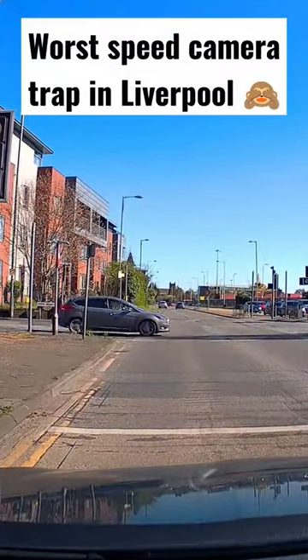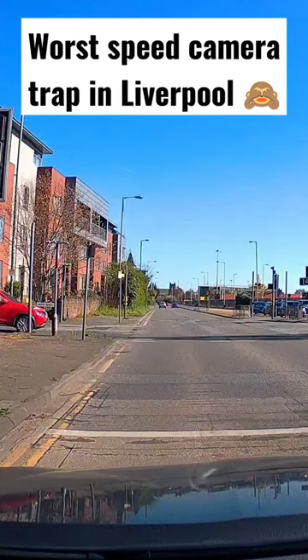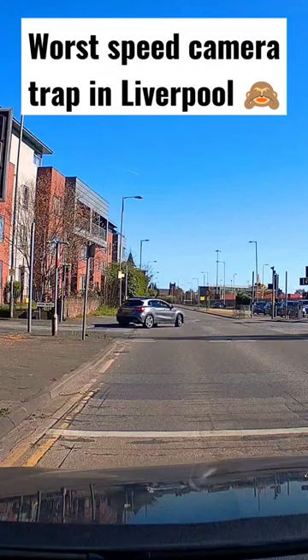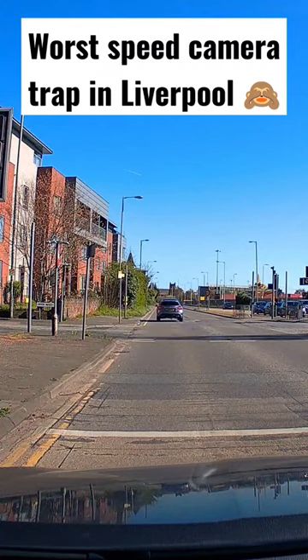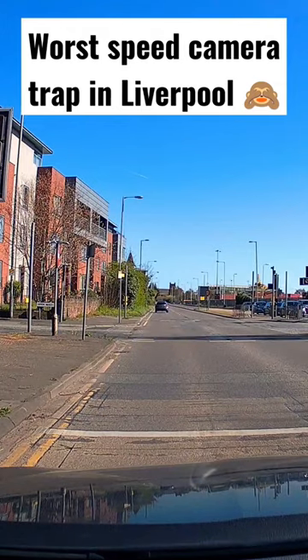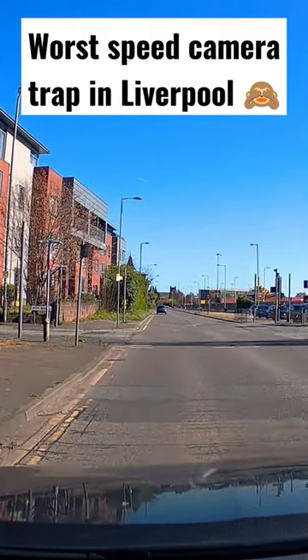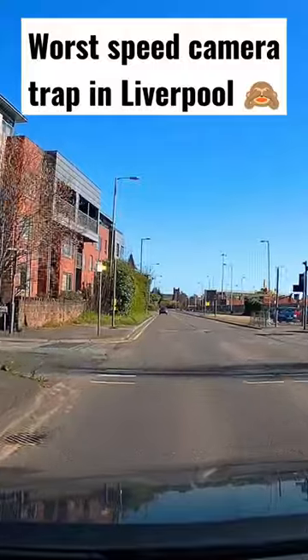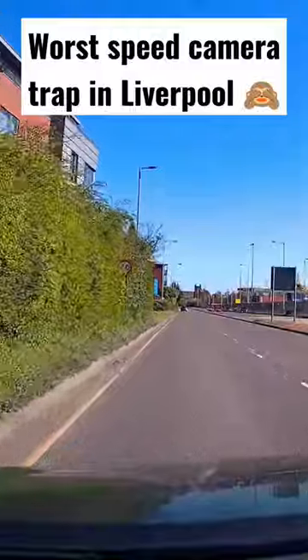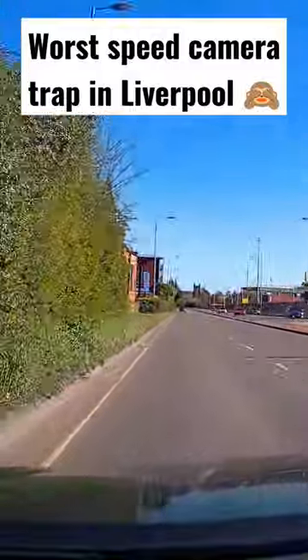The road is a 40 but going through these lights is a 30. So everyone — we're quite lucky we stopped at red — but everyone driving will start to increase their speed to get to 40 about here and get done for speeding. Honest to god, it's one of the worst speed traps in Liverpool, so sneaky. Just thought I'd show you.